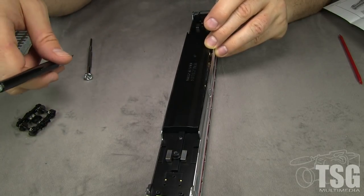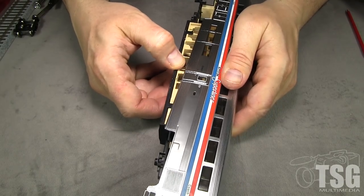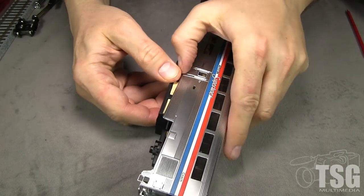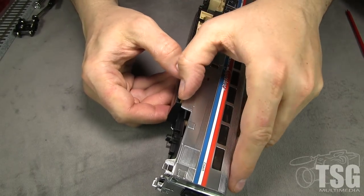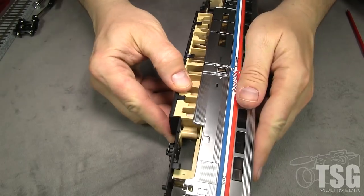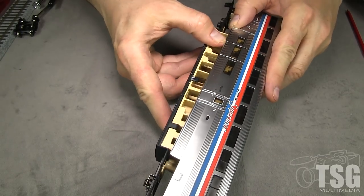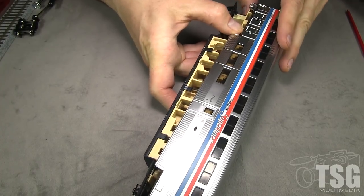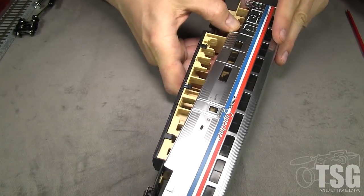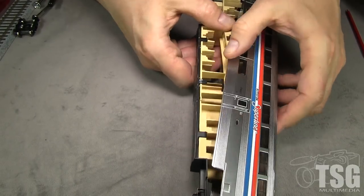Several minutes later — it took a while to work out, but now the whole floor assembly should lift out of the car. I was impressed, and there wasn't any cussing. Well, I was trying — it's a family show. But the camera wasn't running. Yeah, this thing is very very tricky to get apart.